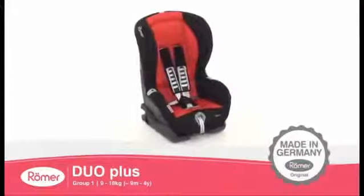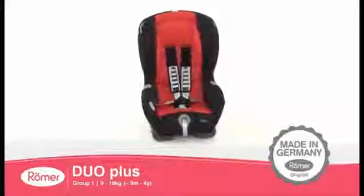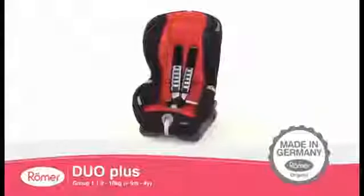The Roma Duo Plus, independently recognized by consumer test organizations across Europe.